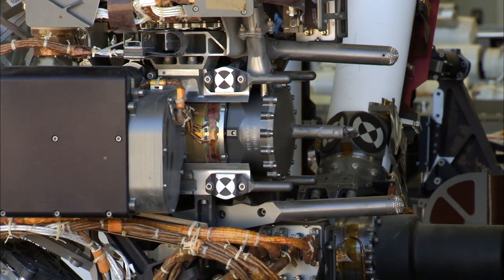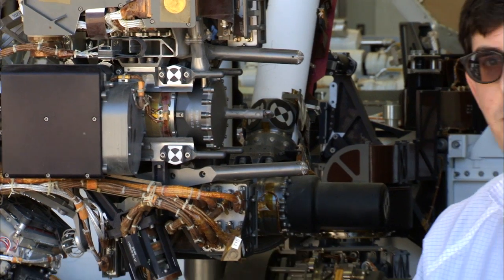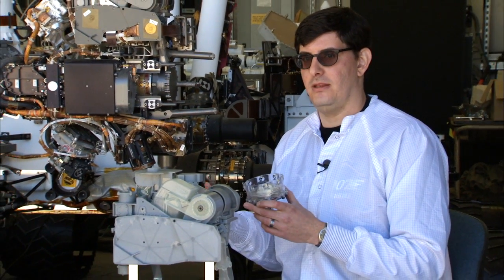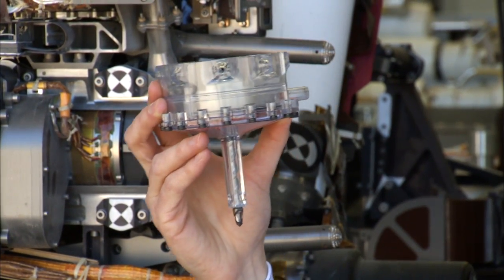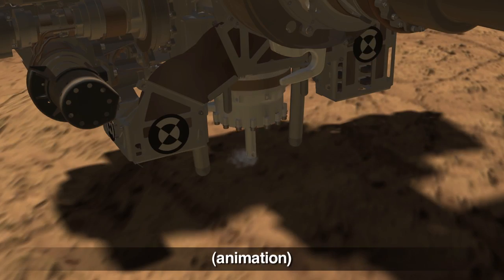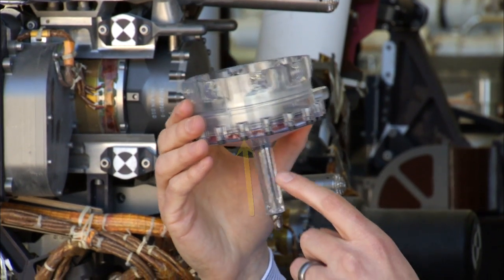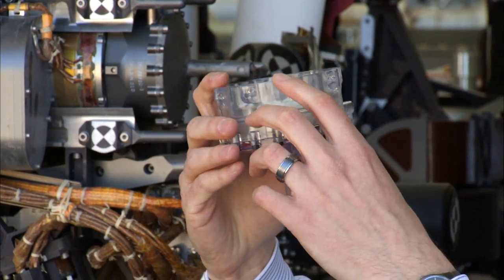So to collect the sample from the rock, we don't just pick up, drill into the rock, and drop off the sample directly — it's a little more complicated than that. I will use this model of the drill bit assembly to illustrate. As we drill the hole, the powder gets conveyed up this tube and gets stored into the chamber inside the drill bit assembly.